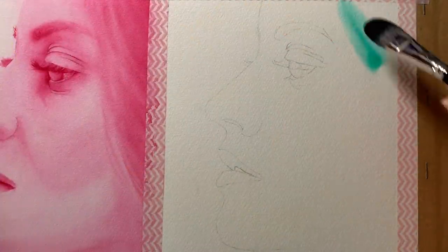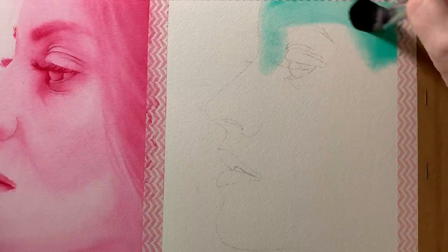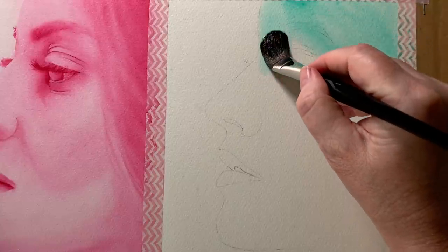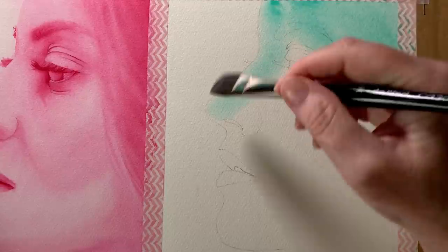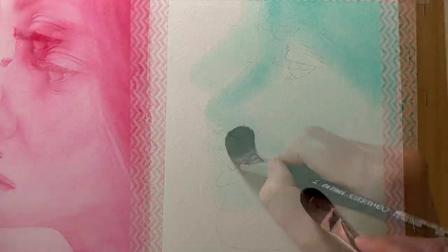I took the Winsor Green and I painted a light layer all over the top of the face, over the top of everything. The water all over the paper will keep the edges on the perimeter of the face soft, and that will eliminate any dark or hard edges forming where I don't want them.